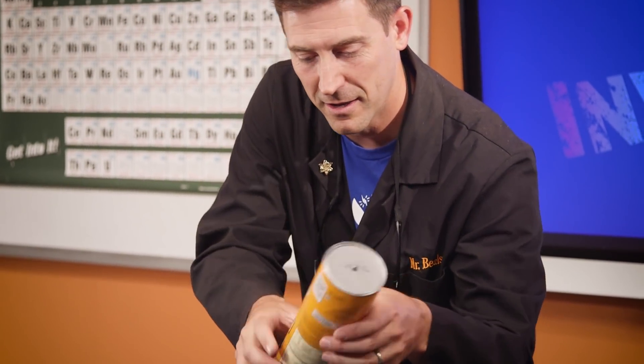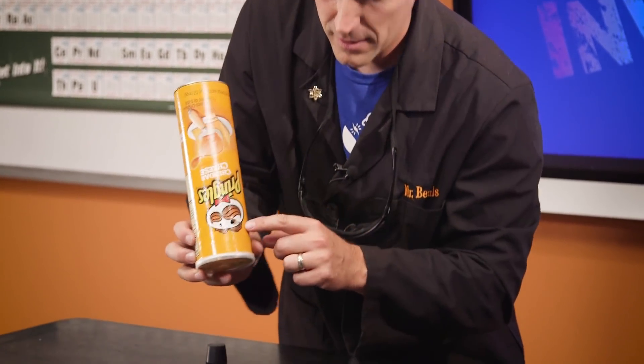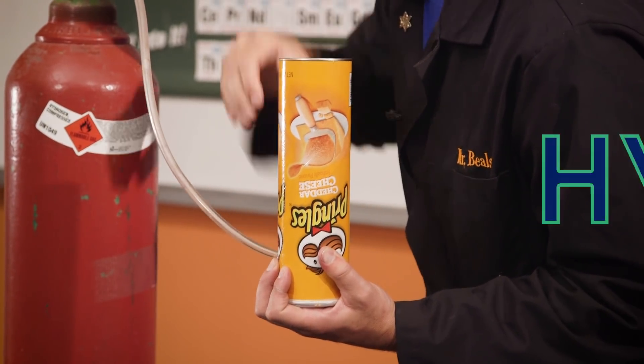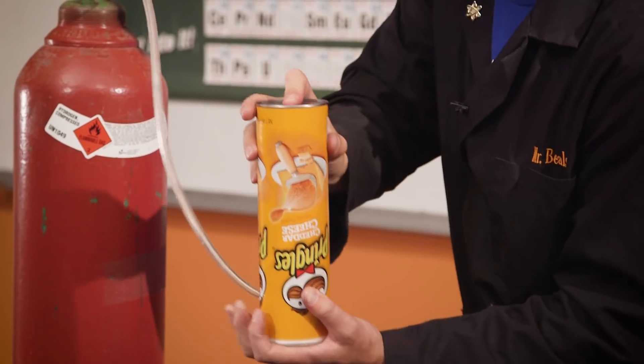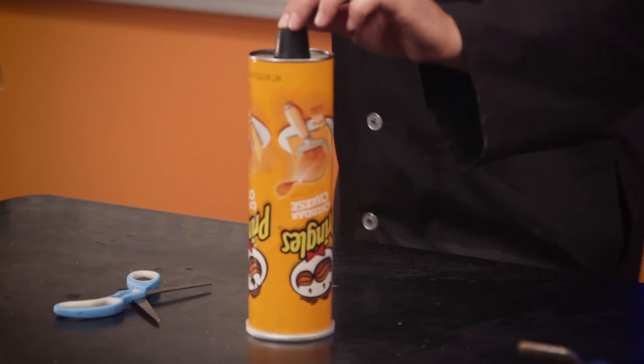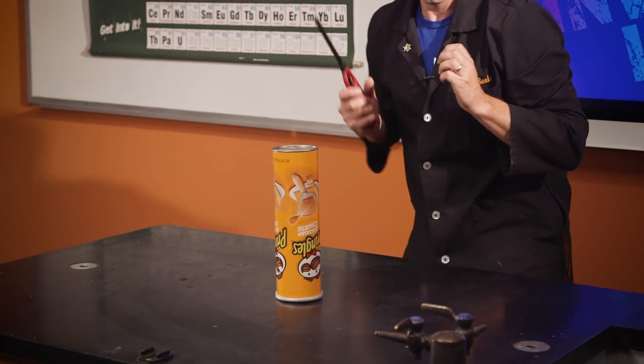A little hole there and a hole in the little eyeball right there. Then I pumped enough hydrogen in here that all the other gases went away, so the only thing there was hydrogen. Now hydrogen can't blow up — it can't combust without oxygen.